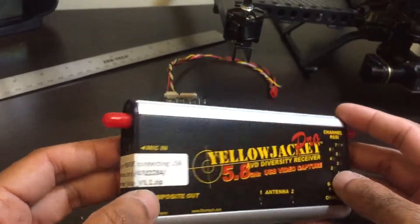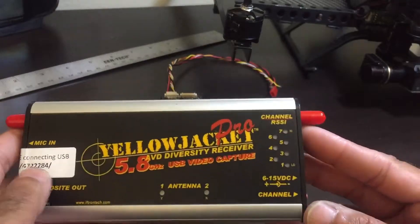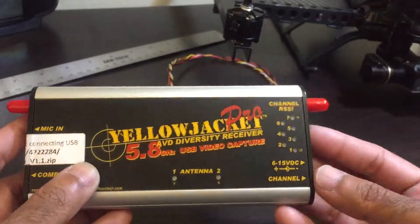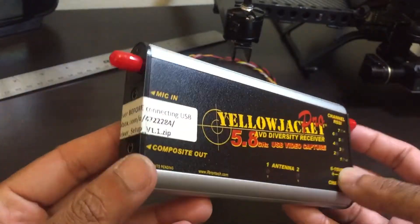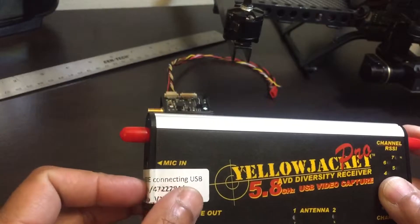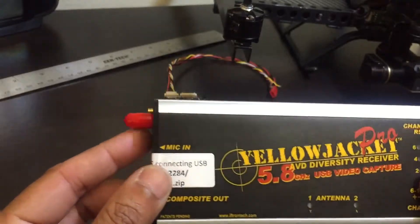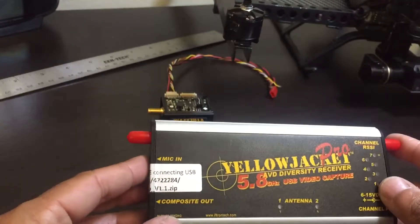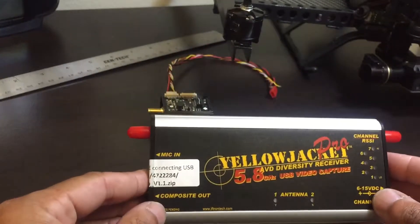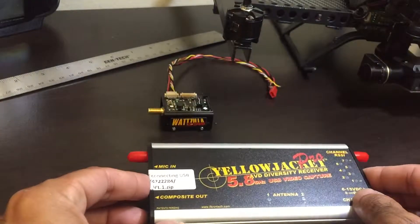It also has a composite out, and antenna one and two indicators. It runs off of 6 to 15 volt DC, and this is the channel switcher so you can switch between channels. Hidden underneath this sticker is the USB output — that way you can actually connect this to your laptop and view the video on your laptop rather than have a separate FPV screen, and it also enables you to DVR the FPV flight and other details.